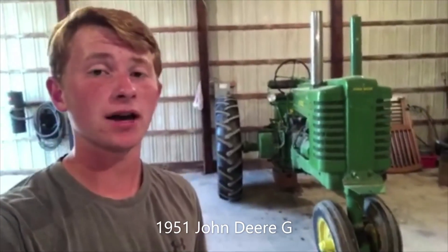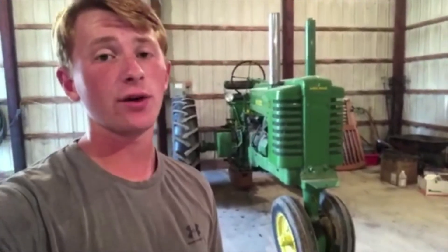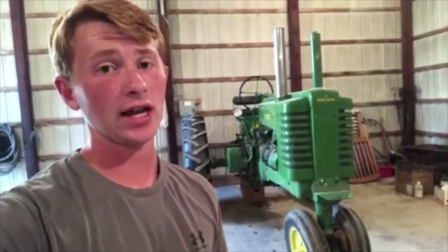Here in the nice shed, I have a 1951 John Deere Model G. It makes about 40 horsepower, and this is the tractor that came before the 70, chronologically in John Deere's lineup. I really like this tractor, but it doesn't have live hydraulics. That means in order to use the hydraulic lever to make your planter or whatever go up and down, the PTO has to be engaged, which means the tractor has to be in gear — and that's not very handy for planting or picking something up while the tractor's moving.